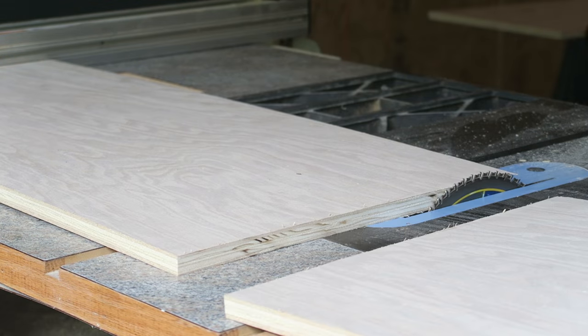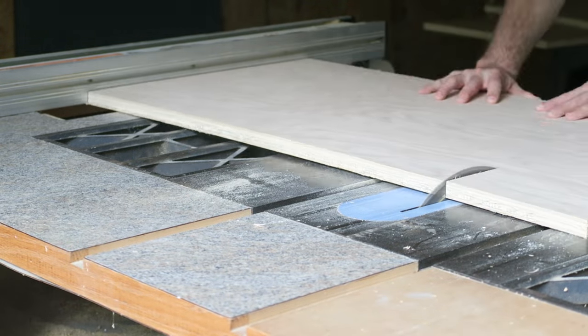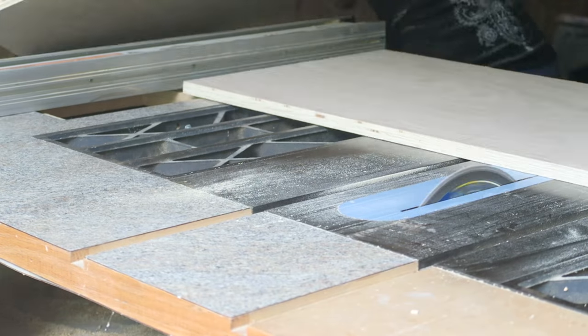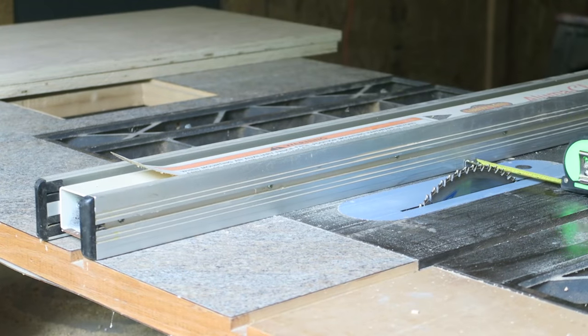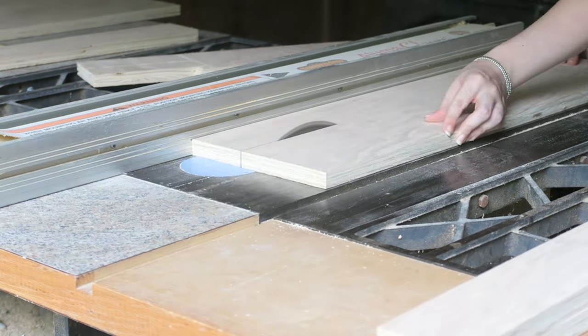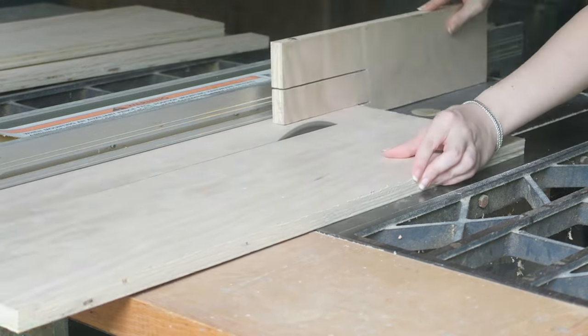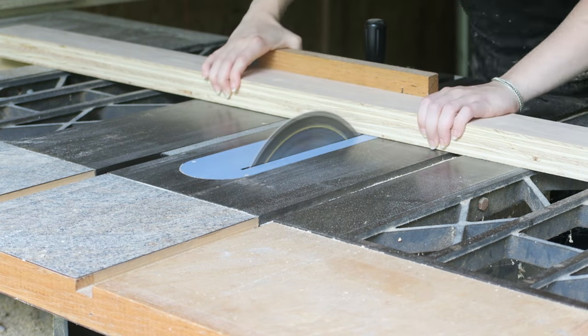Next, cut the pieces. I like to cut the big pieces first and then the smaller ones. Please be very careful while doing this and wear hearing and eye protection. Also, these large pieces of plywood are very heavy and it's a good idea to ask a friend to help you with them.